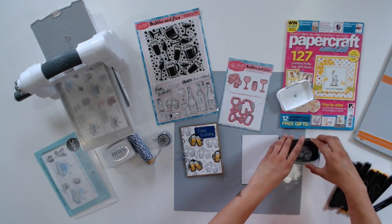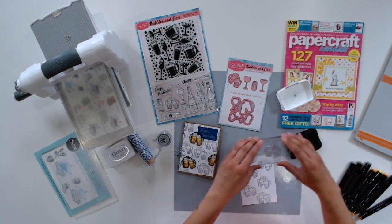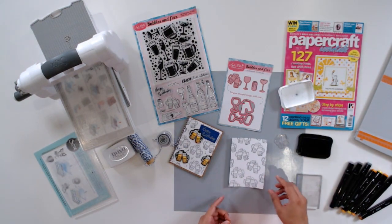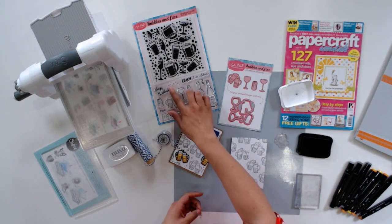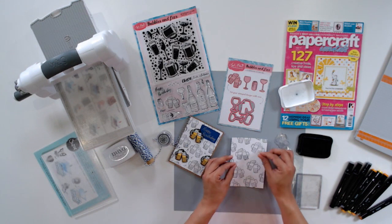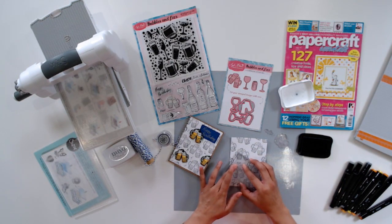To start off my card, I wanted to create my pattern background first. So I'm going to grab these clinking mugs and mount them onto my stamp block and stamp them in a fun repeating pattern onto my cardstock using some Memento ink in tuxedo black. Now that my background is done, I want to stamp some bubbles randomly here and there throughout my background. I'm grabbing the bubble stamp, but I just took a pair of scissors and trimmed it down because I only want to use one little section of bubbles.